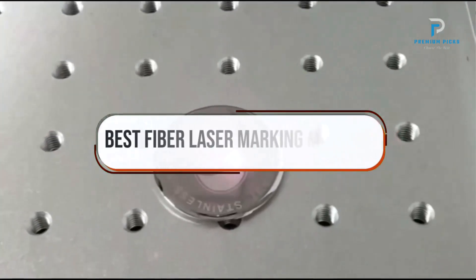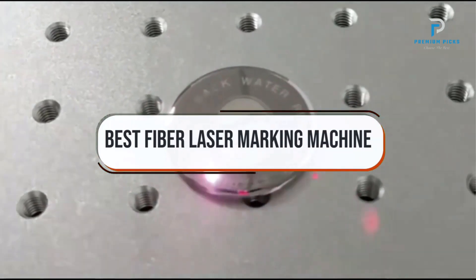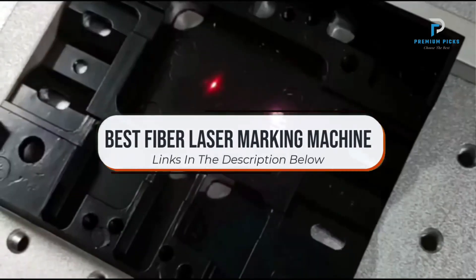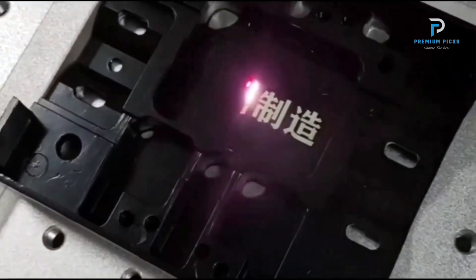In this video, we will look at some of the best fiber laser marking machines on AliExpress. Before we get started, we have included links in the description for each product mentioned, so make sure you check those out to see which is in your budget range. Okay, so let's get started.